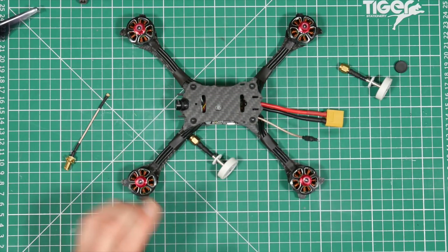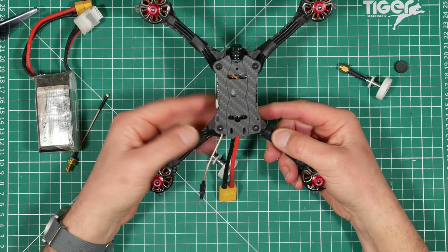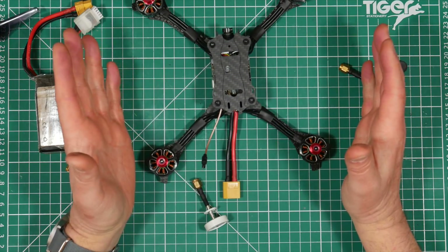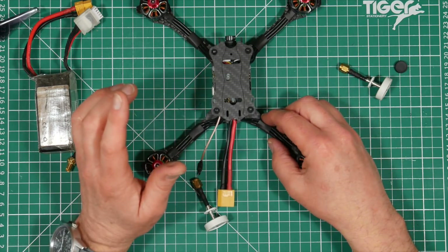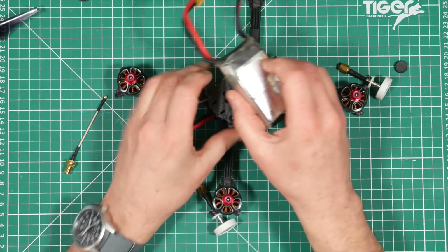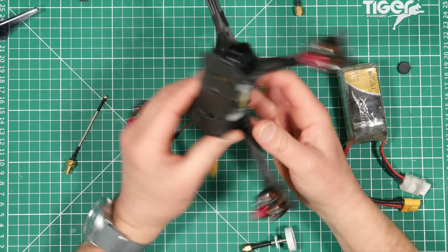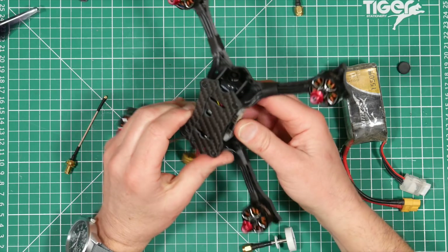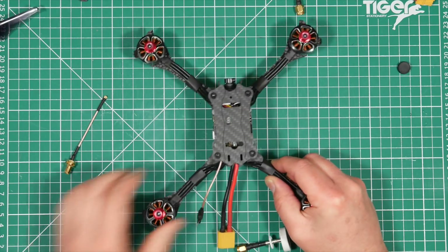One clever feature of this frame is that you can choose where to mount the battery — on the top or on the bottom — and everyone has their own preference. This is the first time I've seen this option. It doesn't solve the debate between top and bottom mounters, but the Hawk 5 gives you the choice and you could easily do a back-to-back test. If you bottom-mount the battery there's plenty of room on the top for a GoPro, but there's no mount included, so you'll have to find your own.